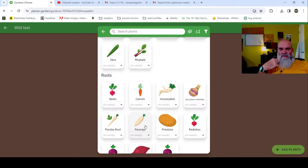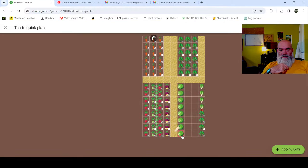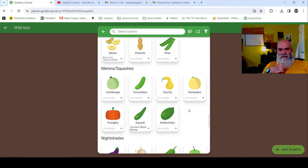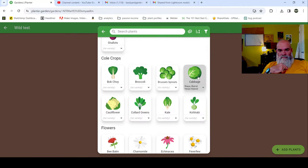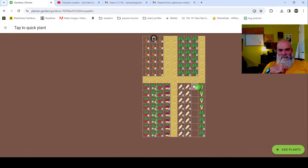Actually, I already have parsnips in that bed - that front row is parsnips. I forgot that. I got them planted late so I'm hoping to get a spring harvest but I'm not going to hold my breath. I guess we'll finish it out with cabbages. These red dots mean they're combative because they have the same nutritional and pest problems, but we already know we're going to treat and feed, so we're not really worried about it.